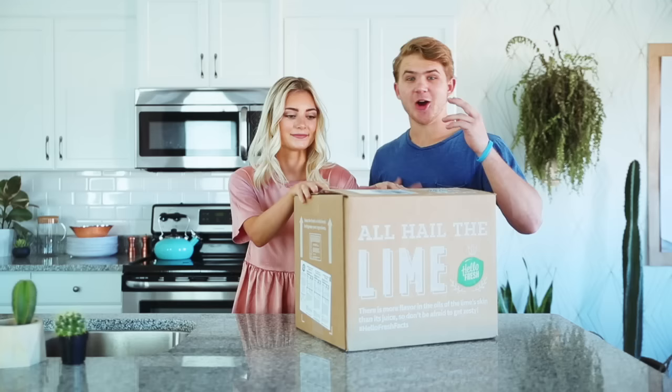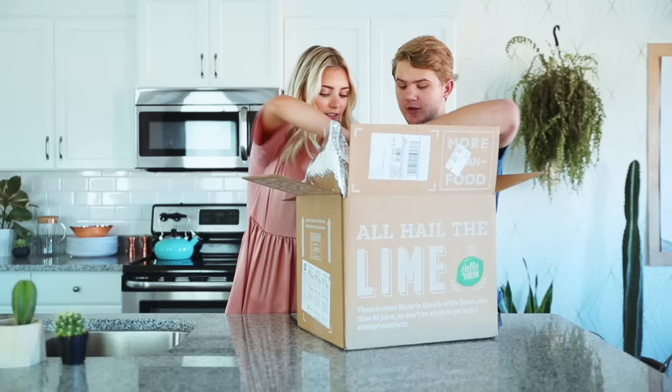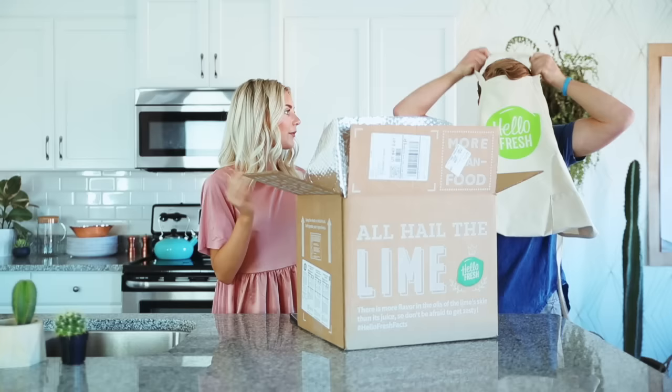I'm excited to see what is in our box. So welcome back to the Parker and Aspen cooking show. Super big shout out to HelloFresh for sponsoring today's video. So hungry right now — I'm starving. We haven't opened this box yet. We don't even know. Look at that — another apron! Do we have one of the other ones? I'm gonna wear it. I want to get us matching chef's hats.